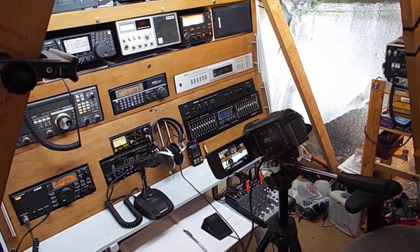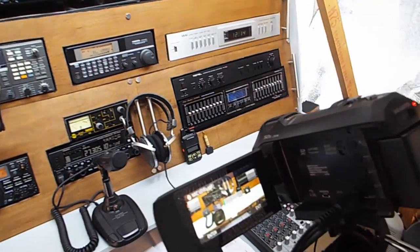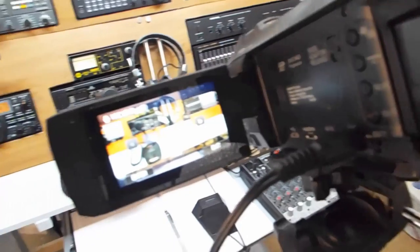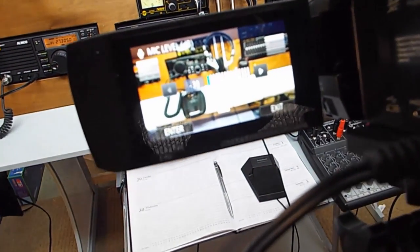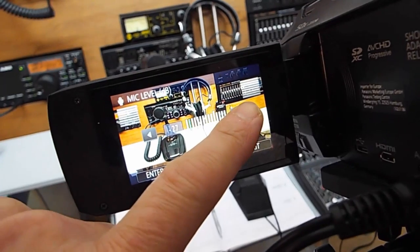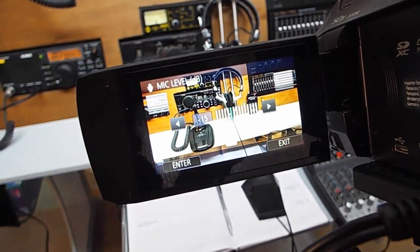As well as plugging in an external microphone into the mic socket, you can use it as a line in. Normally this would overload a camera because a microphone socket has a built-in amplifier. But because this camera has a built-in manual mic gain, you can turn it right down and get the level just right.